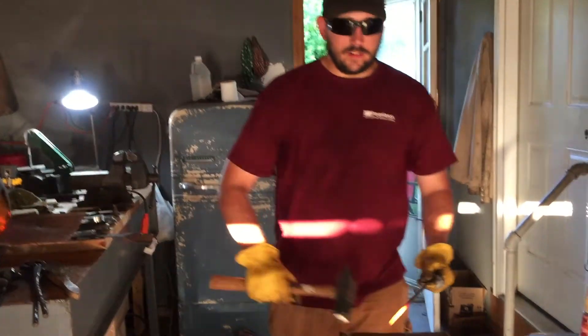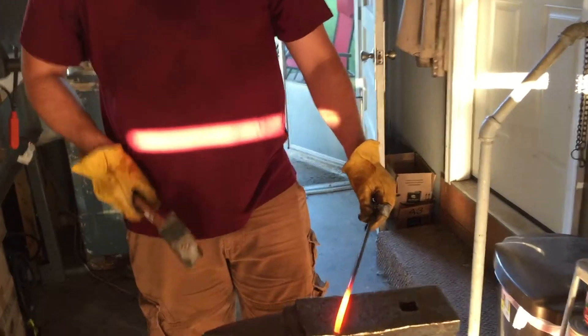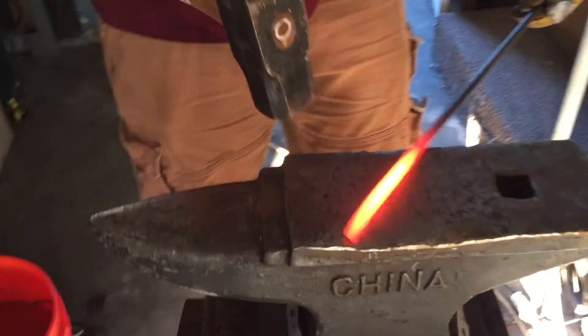Now we're going to start working the 316 stainless rod into a square shape for our steak flipper. Let's move on.